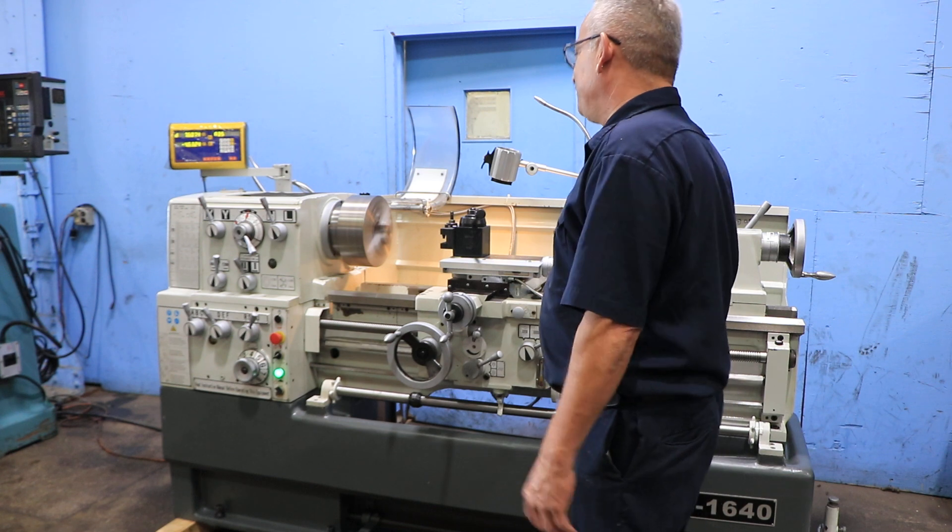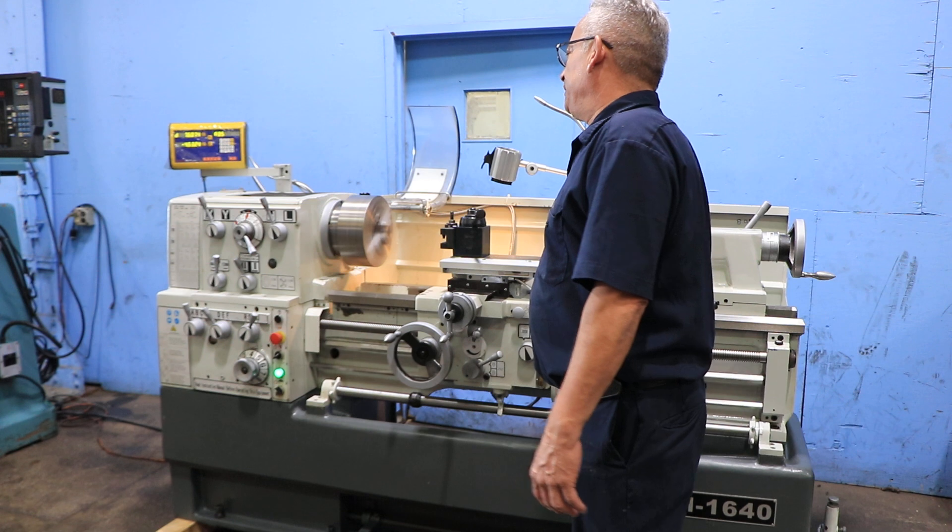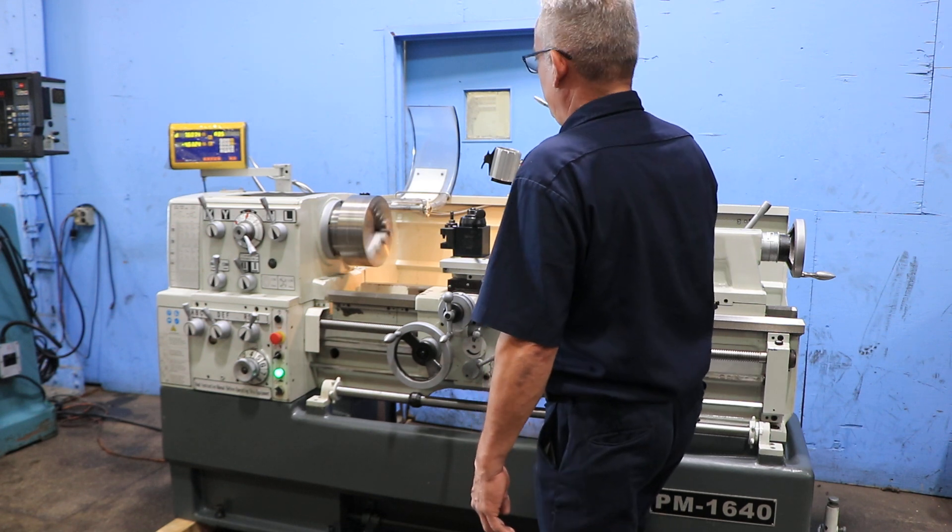Very fast speed — 1300 RPM, very quiet. Again, foot brake.